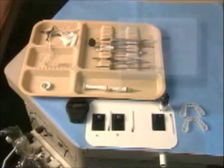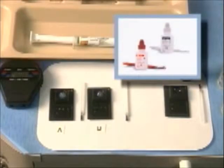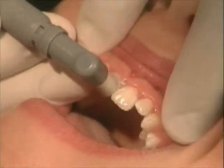Keep the wells and brushes separate. Bottle caps and brushing. Follow your normal tooth preparation procedure.